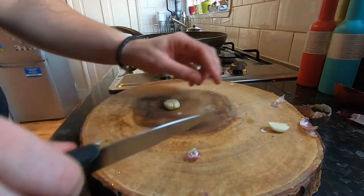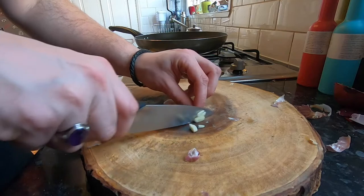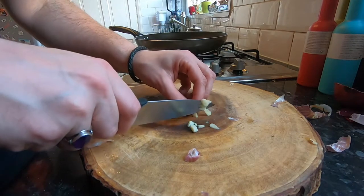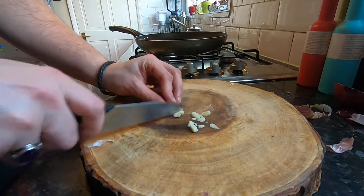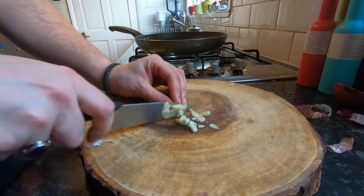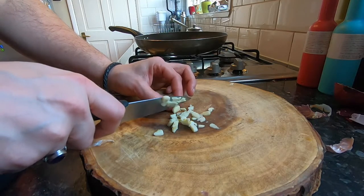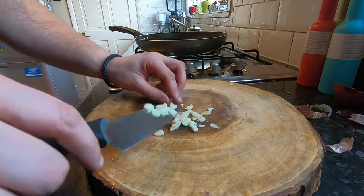This is the thing about vlogging that I didn't realize — you have so many habits in common speech that you don't realize you do. When you're listening to your footage back, I realized that I say 'like' and 'erm' so much. It's such a pain to stop saying that and articulate what you want to say without using fillers, but it's pretty hard.